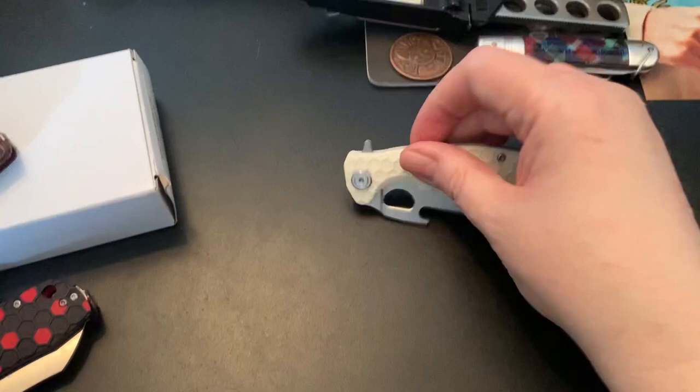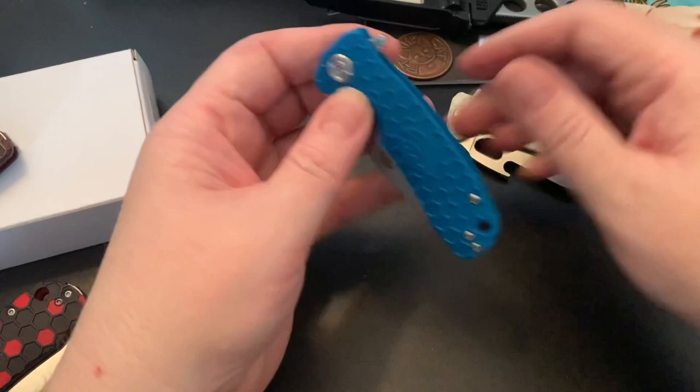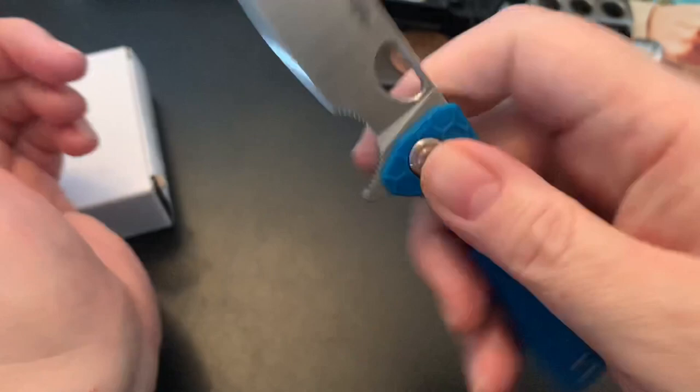So that's one of my honey badgers. Two: I have this honey badger — it's very small. You can see it's about the same size, maybe a little too small. It's like a fifth-pocket carry, but you can choke up on it because it has a choil — a jimping-to-choil setup.